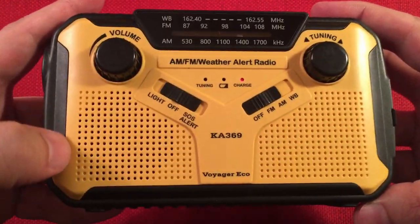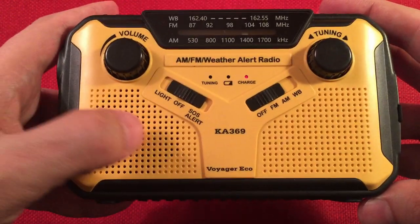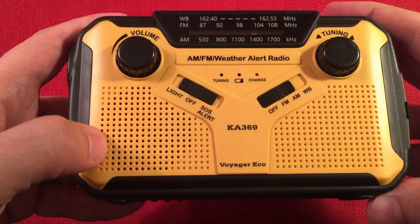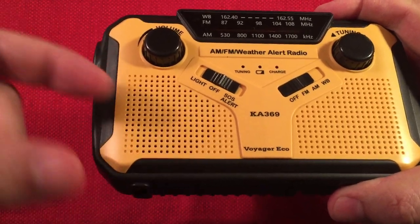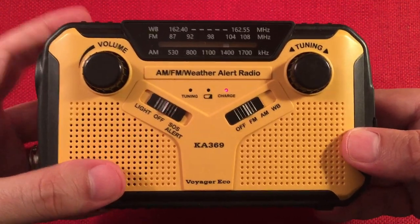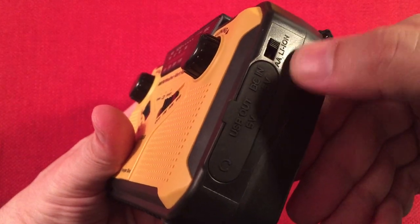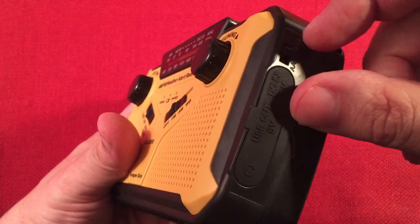There's a two-inch speaker — I measured the speaker grill at an inch and a half, but when I took the radio apart, the speaker goes past those holes and is actually two inches. It's a pretty decent speaker — not one of those cheap plastic ones, it has a normal speaker with a big magnet on the back. Still a tinny sound, but better than most. There's also a switch for the dry battery bay — AA batteries or lithium-ion.